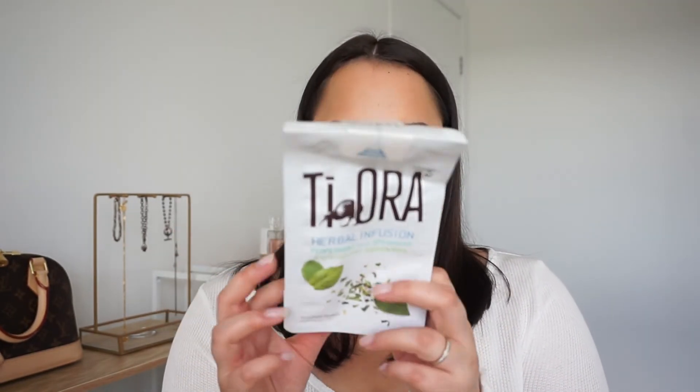Then I have some pantry items. I have the Teora Herbal Infusion Peppermint and Spearmint with New Zealand Kawakawa tea. I loved this and used it all up — it's not very often that I finish a tea because I literally collect teas. But this one was really nice. I love all the Teora teas. They're a New Zealand brand, so yeah, I love to support the New Zealand brands.